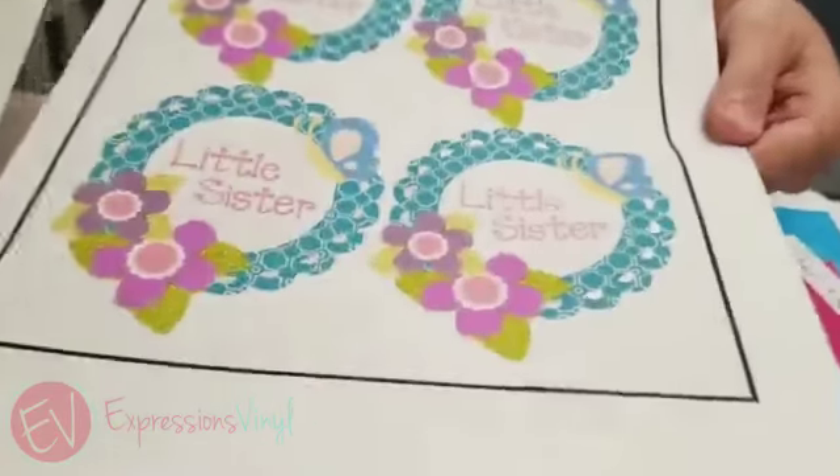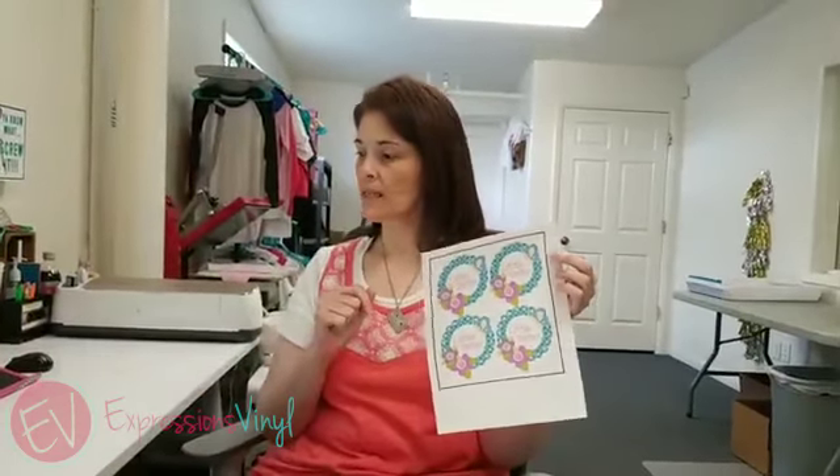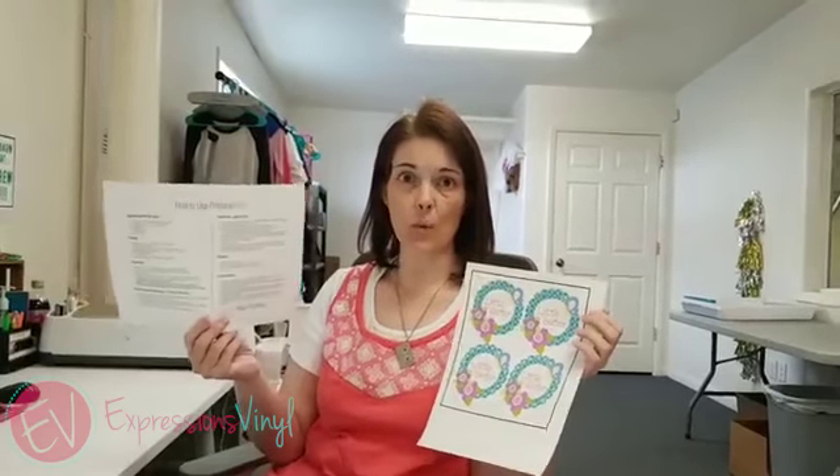This one you can see doesn't have the lines in it. When you're ready to use it, it does take a higher temperature — it's 374 degrees. If you've got a heat press that goes up to 374, set your heat press to that, or your iron at your highest setting. We've got all the instructions on our website.